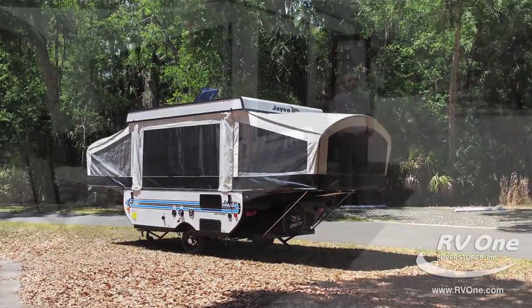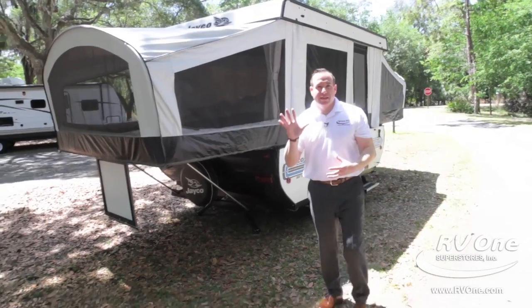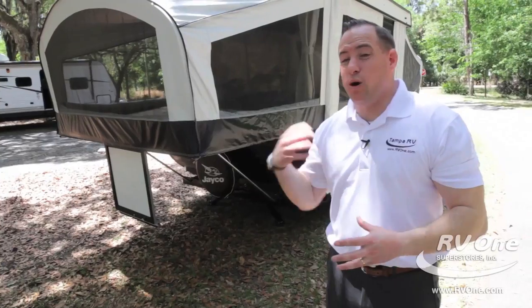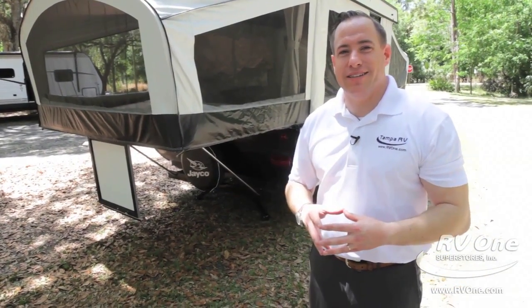Just to recap, that brings us to the all-new Jayco J-Series pop-up. You get five lifetime warranties and a one-piece fiberglass roof. We also do all the financing in-house, so give us a call today and you can take it home today. Thank you.